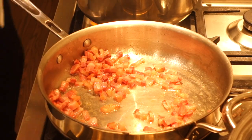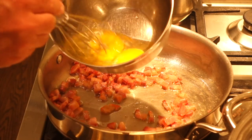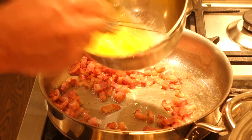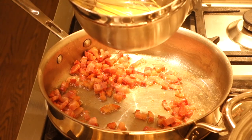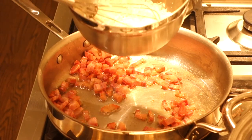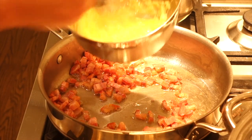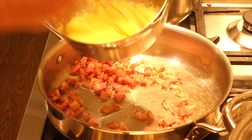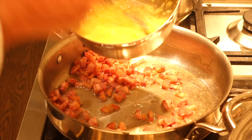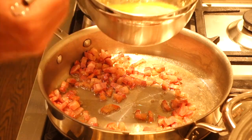Now the important part of the carbonara: the egg and cheese mixture. We're going to whisk two large eggs very nicely, then add about a cup of Reggiano Parmesan cheese and mix that up as well. That's a good helping - almost a cup of cheese with the two eggs. The smoke alarm is now off, which is a good thing - no chef wants smoke in their kitchen. This is mixed up really nicely, so we'll leave it off to the side until it's ready to add into the pasta.